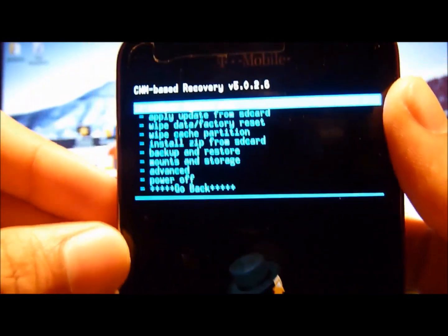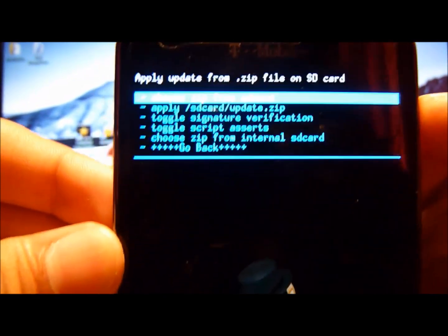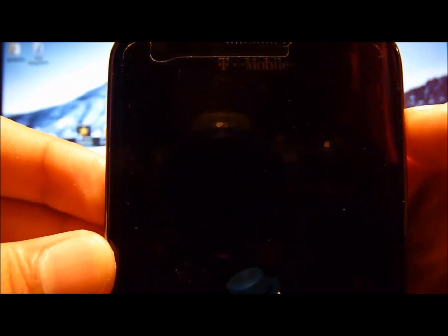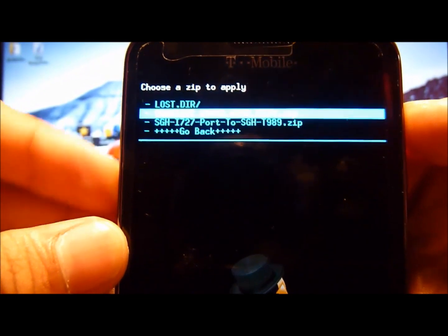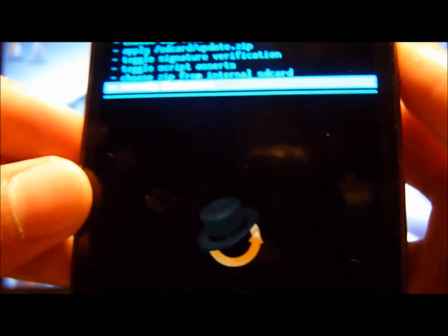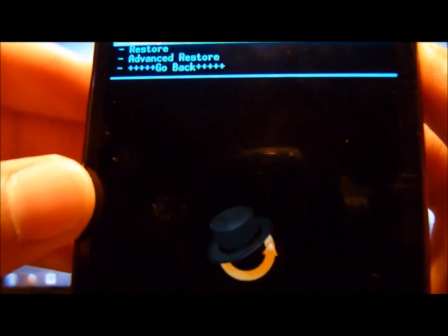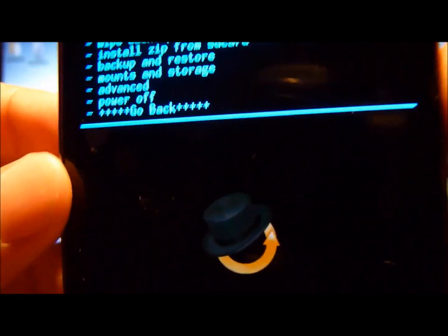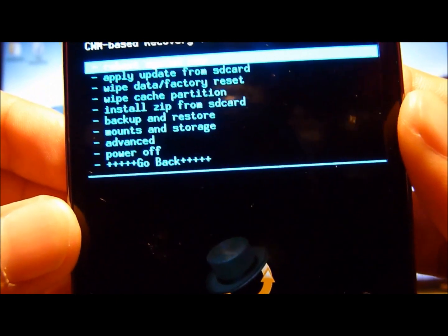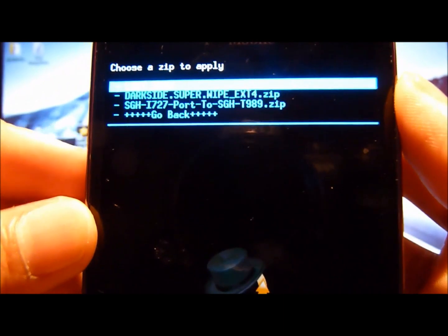So the first thing is, since you put in your SD card, you want to do 'Install from SD card.' Press the pop button to select it. You want to do 'Choose zip from SD card,' and now here you want to select DarkSide SuperWipe. Before you do this, I highly recommend that you back it up. Go back to the main menu, and you'll see 'Backup and Restore' — just go on there and do a backup. Then go back to 'Install zip from SD card' and choose zip from SD card, and select DarkSide SuperWipe.